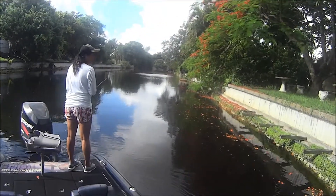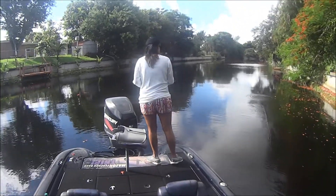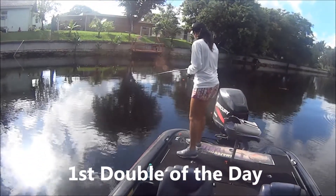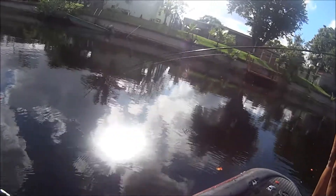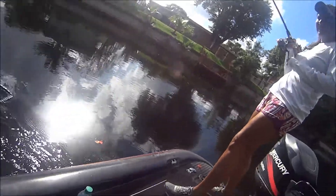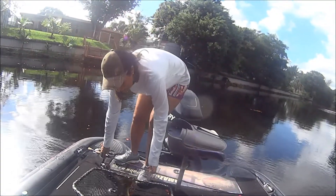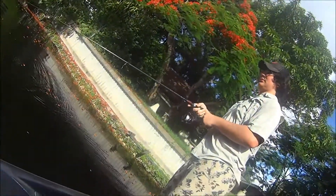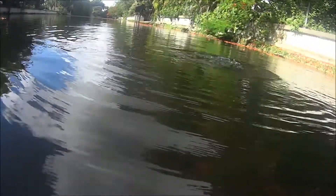Alright, Julie's got another one. Throw it behind you, Mom. Alright, Mom takes the lead. Just lift the tip. Alright, we just doubled up — Coby's got one on too. There's another one behind you.